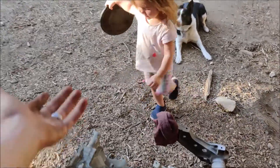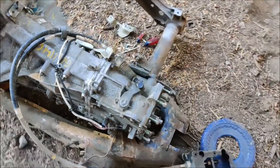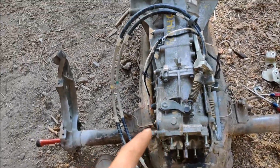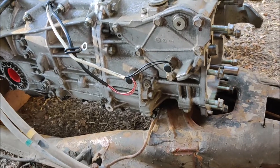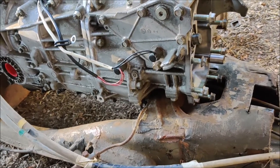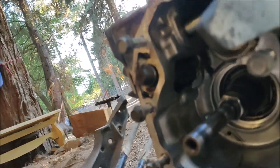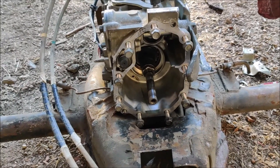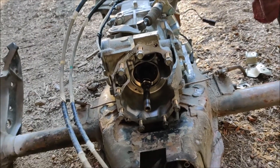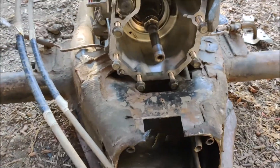Okay, so looking down - before we go there - I thought a lot about the problem of the oil galleys and oiling in general. Those shifter components up inside there were designed to have oil on them.